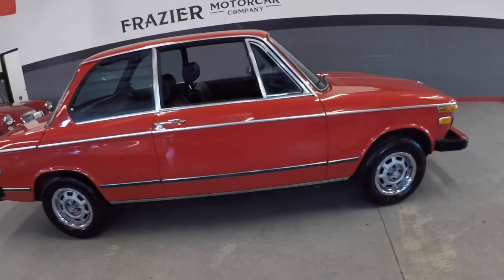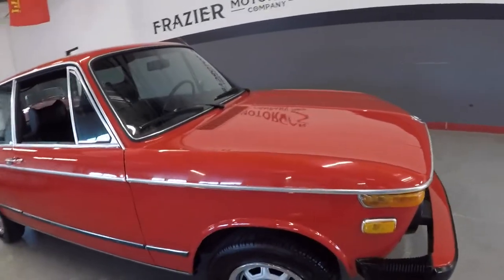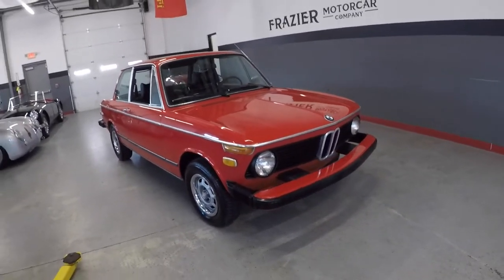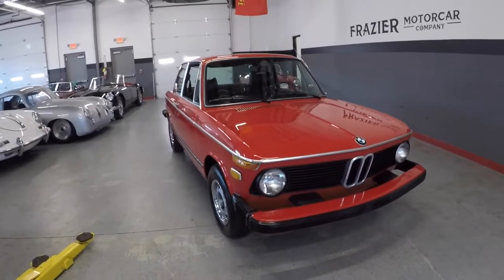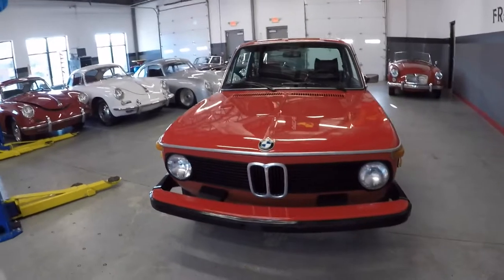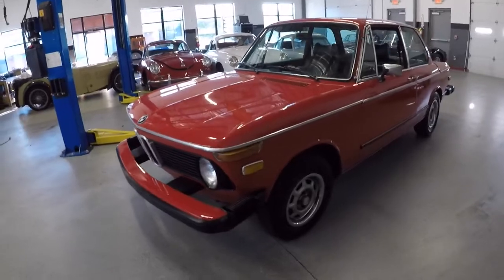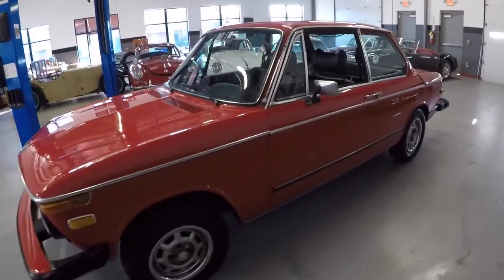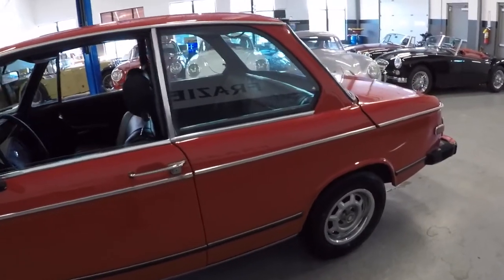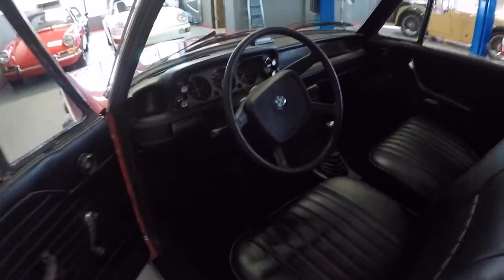Straight body, good body gaps. Just a nice little 2002, 1974 model. I'm going to open this hood and show you the shock tower mounts. Nice clean little body again, interior exceptional.